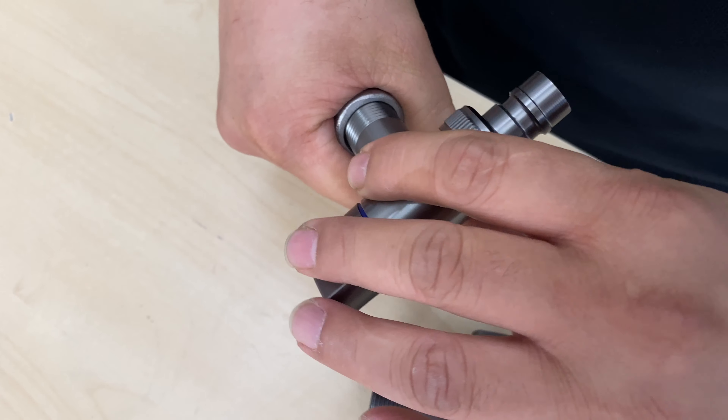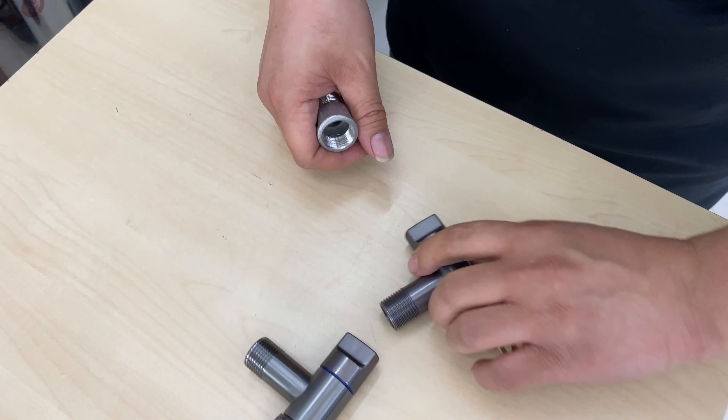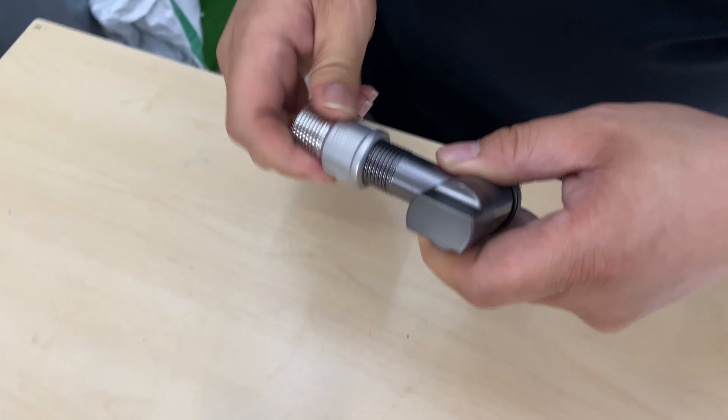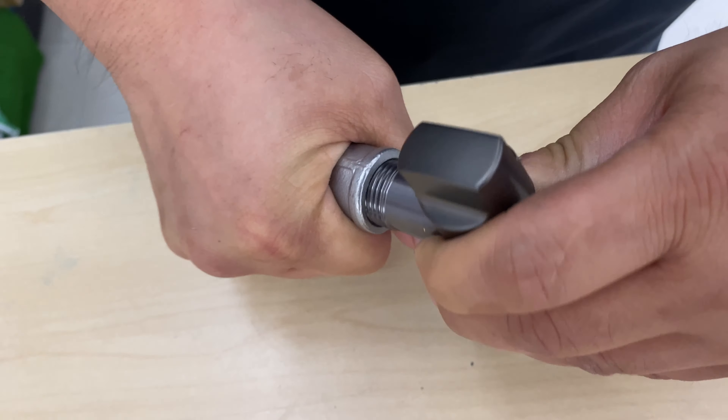Now this is the one that I bought online. It actually goes into it for two or three threads only — that's why it's leaking. But the one that they're actually selling fits quite well. At least four, five or six threads into the unit.